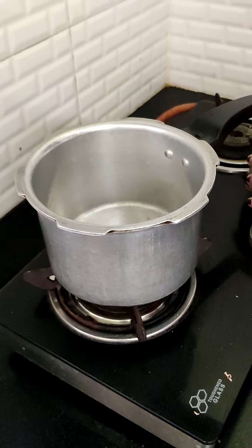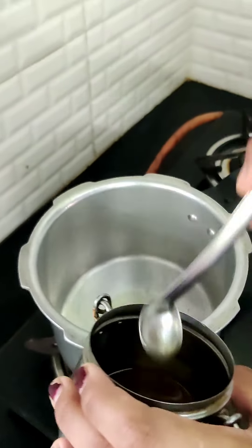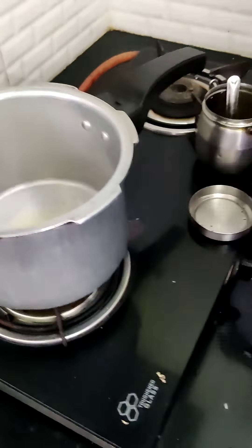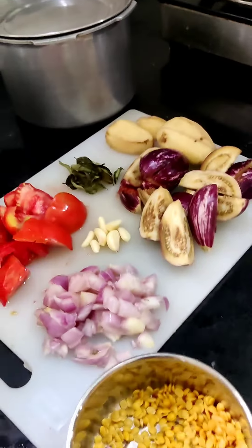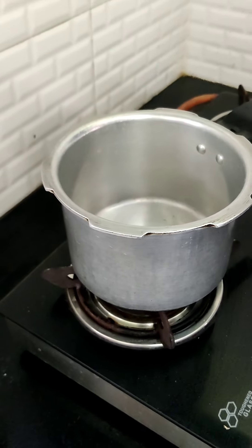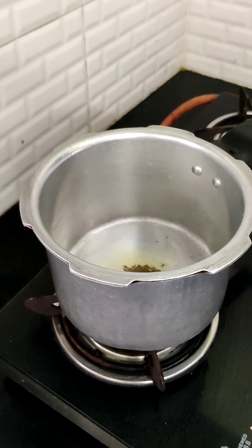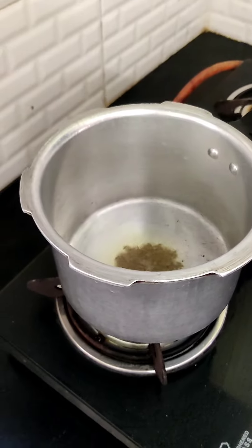I will be adding two to three spoons of oil. I have added three spoons of oil. I wait for the oil to heat up and then I add some jeera and mustard as well. This is jeera as you can see. I will add some jeera and some mustard.